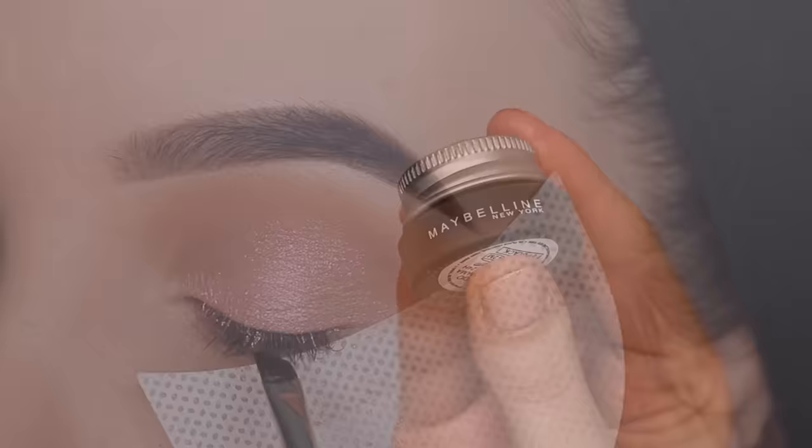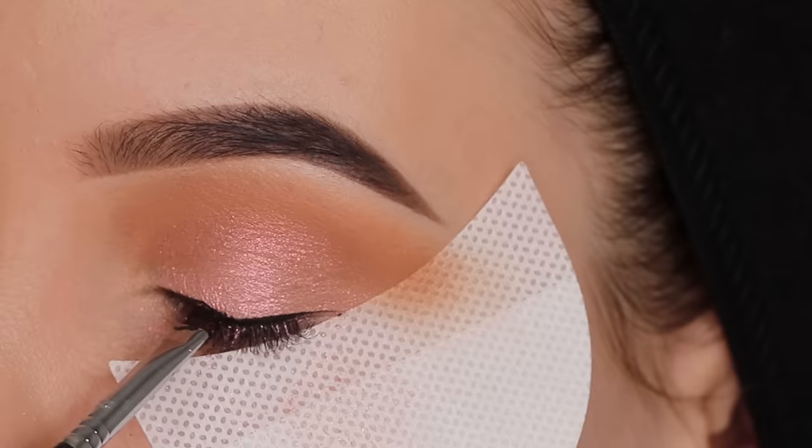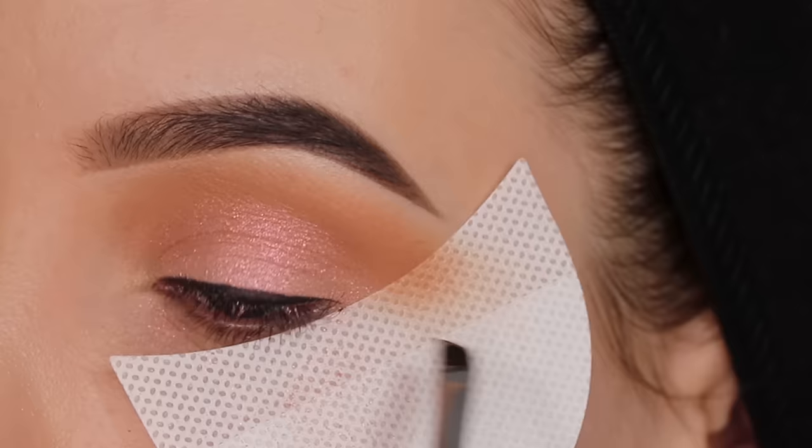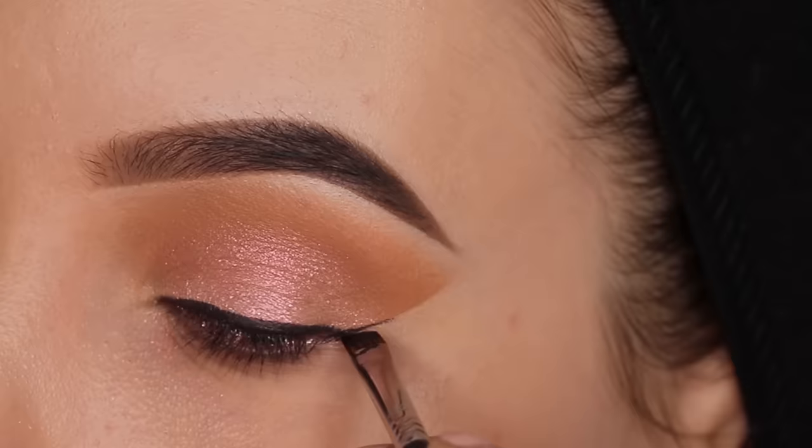Then I went in with the Maybelline Eye Studio gel liner and took an angled brow brush from Sigma Beauty - this is actually my favorite brush to apply gel liner. I started by creating a simple line above the lash line. This is always what I do before I create a winged liner - I really focus on getting as straight a line as possible above the lash line, and then when everything looks good, I focus on the winged liner.